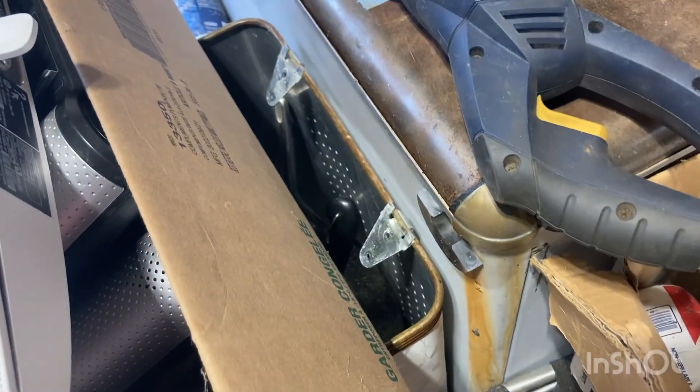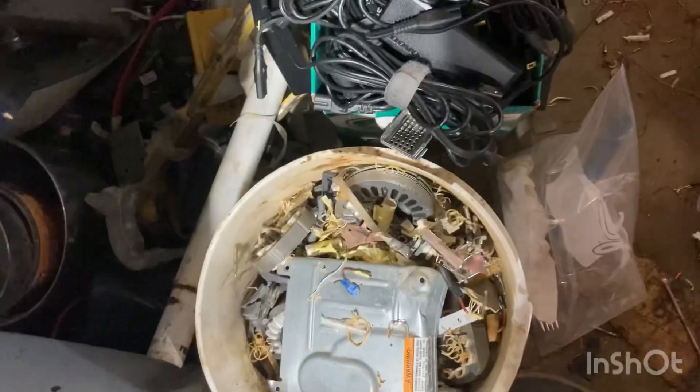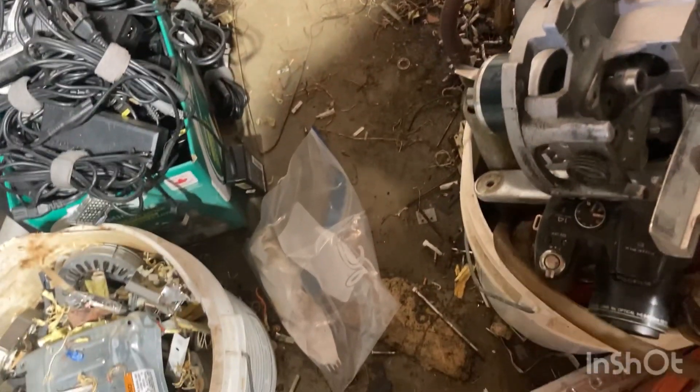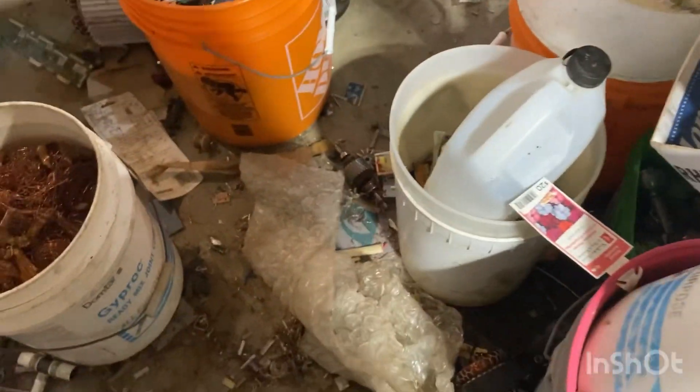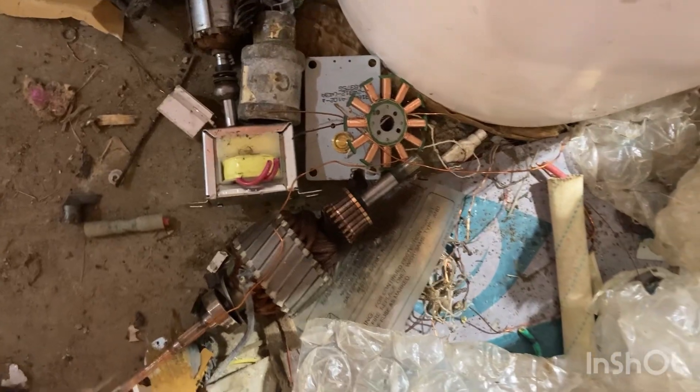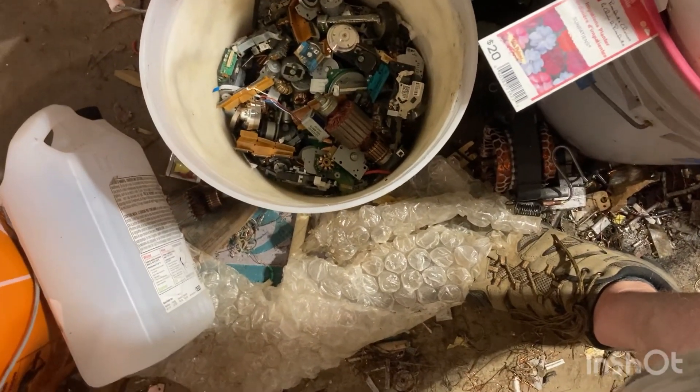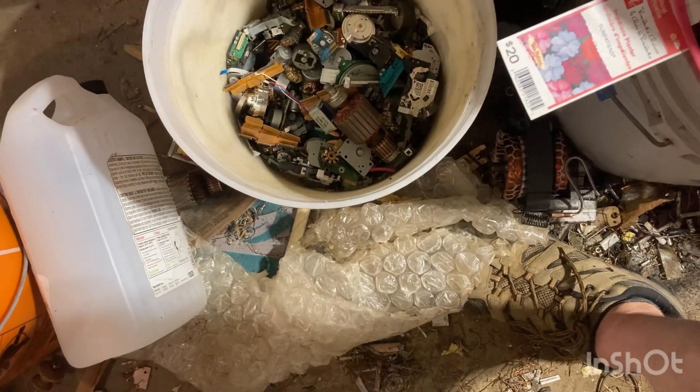Anyway, that was a nice little payday — it'll help me fix my deck. That's what it weighed, what it paid. He also said with copper bearing, any plugs I want to send through and stuff I pull off, copper bearings, any transformers with the steel gone — copper bearing. Most of this stuff in here would be classified copper bearing, just gotta clean it up a little bit.